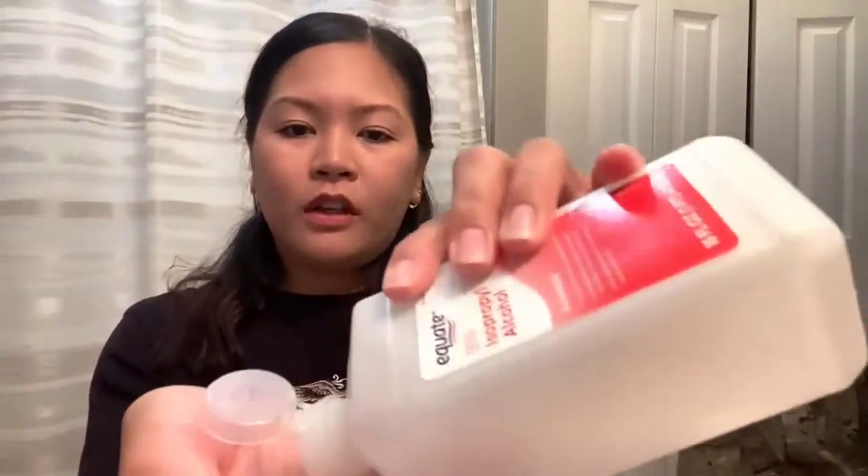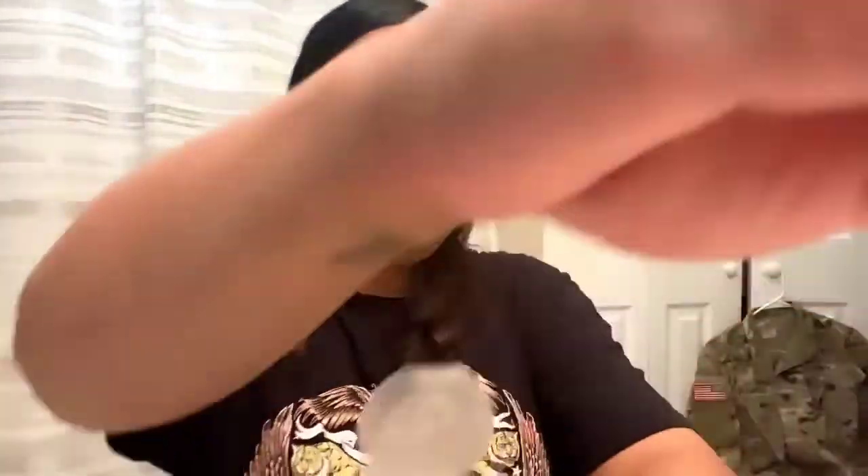We're gonna start now. I'm going to use a glove, although I already washed my hands, just to make sure. And I'm going to disinfect this again, although they say it's already sterile — but you never know. So here we go.